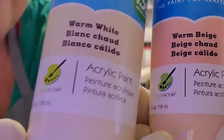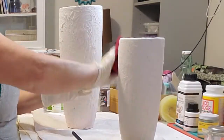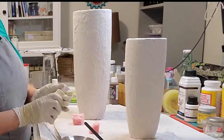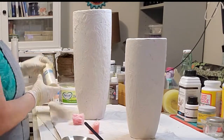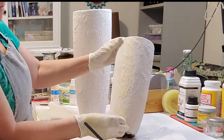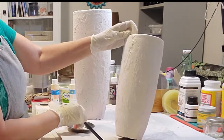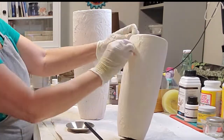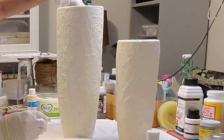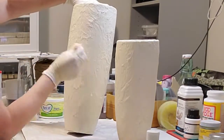The first two colors I'm starting with are this warm white and this warm beige — the beige kind of looks more peachy. First I'm gonna wipe down all that dust off the vases; I'm just using a light damp cloth. Then I have some sponges and I'm gonna sponge the first color on, which is the warm white — it looks kind of like a cream color. Then I put the warm beige on after that, which looks like a peachy color.